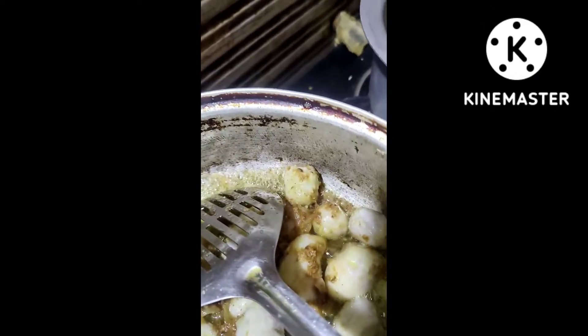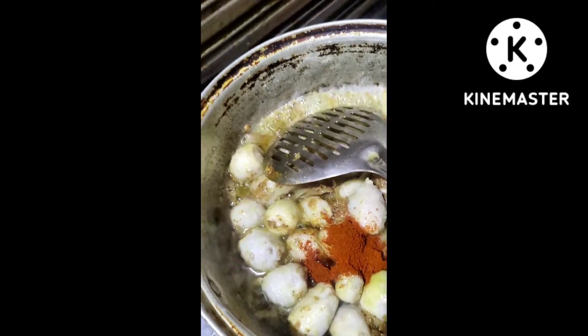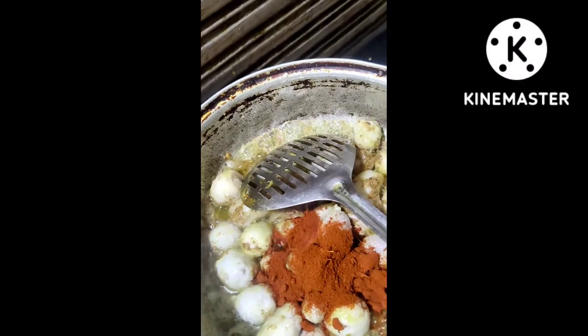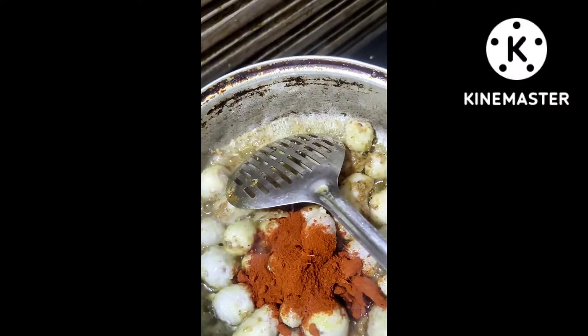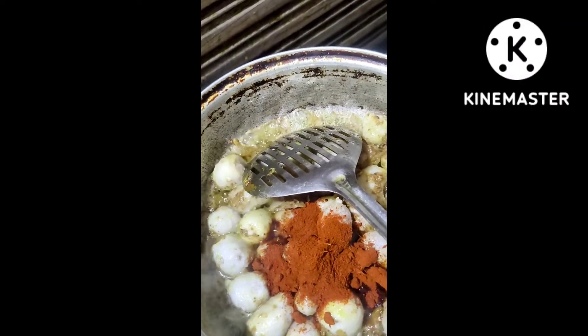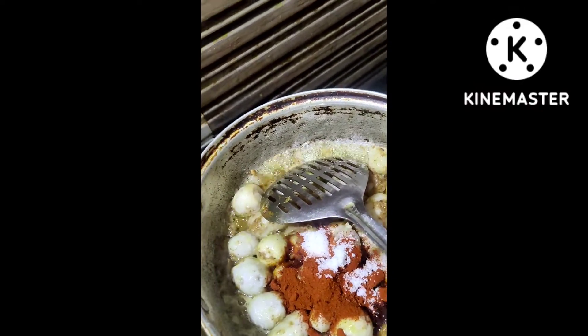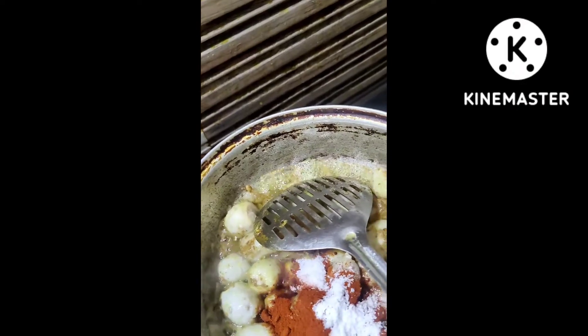I am going to add 3 spoons of salt. I have to add a small spoon. It's bistro-like in the picture.